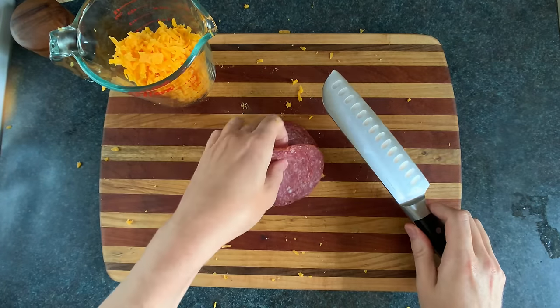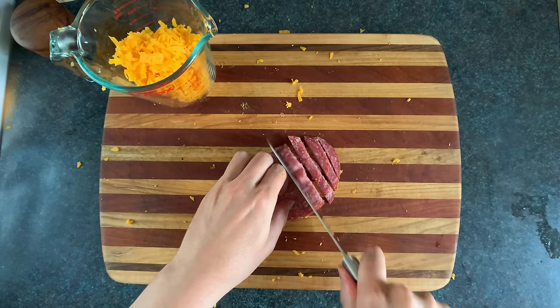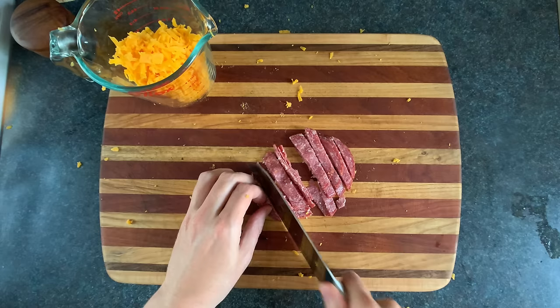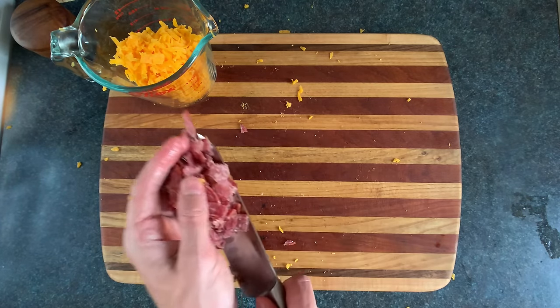Now we're gonna chop the salami so that when you bite into this sandwich, you don't cause a cheese squeeze by trying to rip the salami apart with your teeth. It's like having a toothpaste tube with no sides, which sucks unless your teeth are cylindrical. So we're gonna let the knife do the chewing.